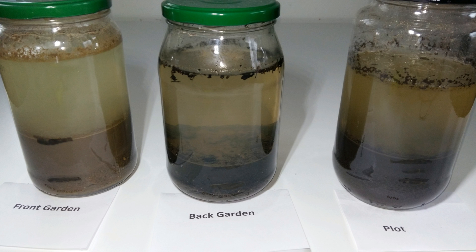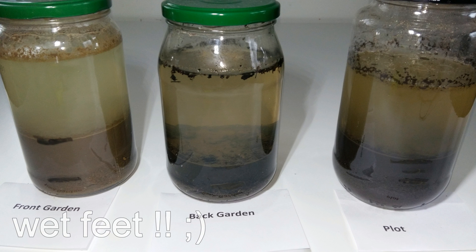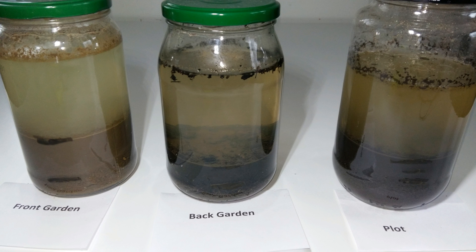Clay might be a bit more alkaline and doesn't have such good drainage, so if you have plants that don't like wet feet — especially fruit bushes like grapevines, raspberries, and so forth — be careful. Also, you shouldn't work with clay soil straight after rain because you might create big clumps that will stay there and destroy the soil structure. However, clay holds nutrients really well, so unlike sandy soil you don't need to add as much compost or fertilizer throughout the season.